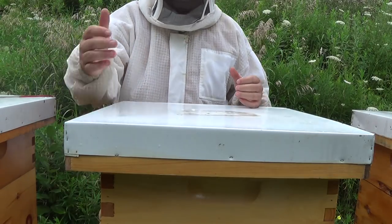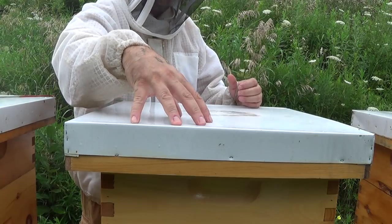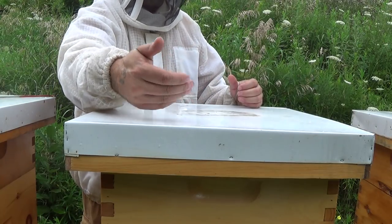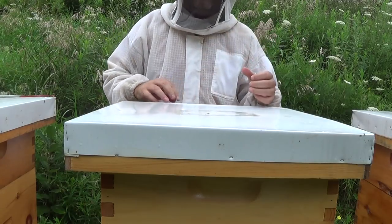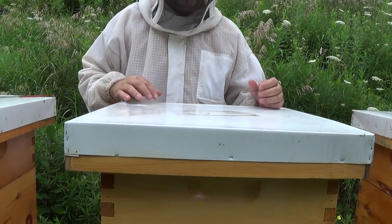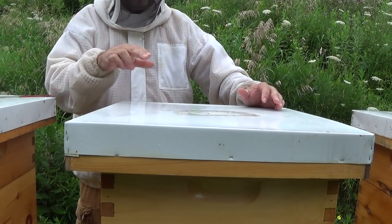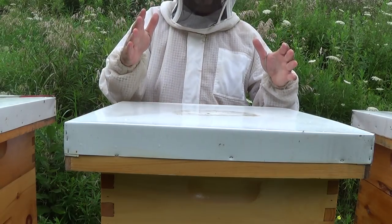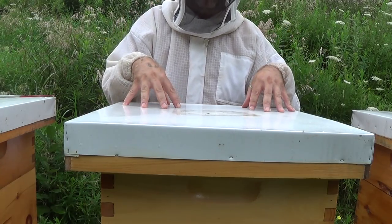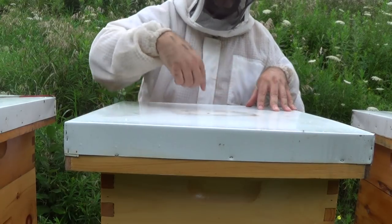But then I have a problem with the inner lid, which is under this telescoping lid or outer lid — the inner lid is glued onto the outer lid. I couldn't figure out why they had done it, but I think I know the answer now. I don't think they actually glued it on; I think because there was propolis on the underside of the lid, when I flipped it over and the weather got warm, it actually glued itself to the upper lid. That's my working theory.